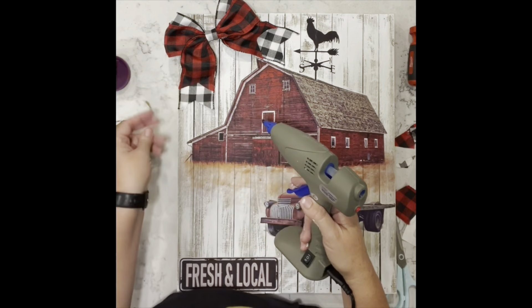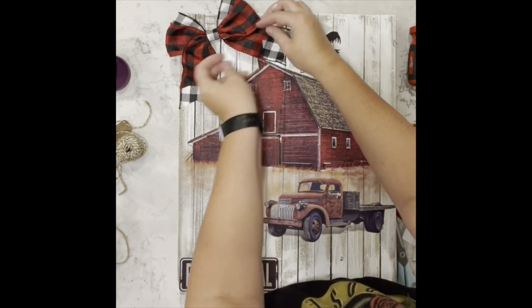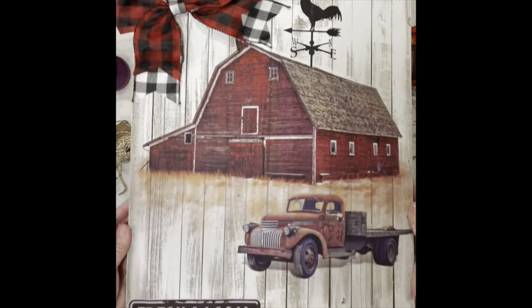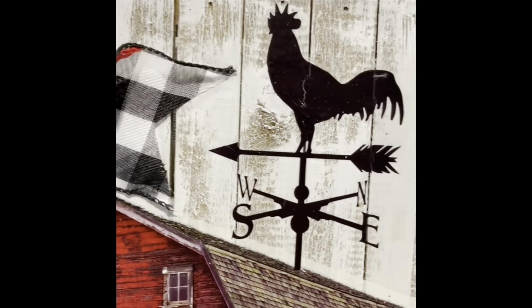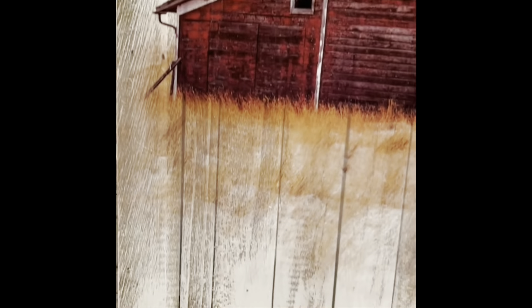Once I get the bow down I just crinkle up the tails a little bit and tack them down, and that's it. But look at how gorgeous this is — oh my goodness, I love this so much. Let me know what you guys think.